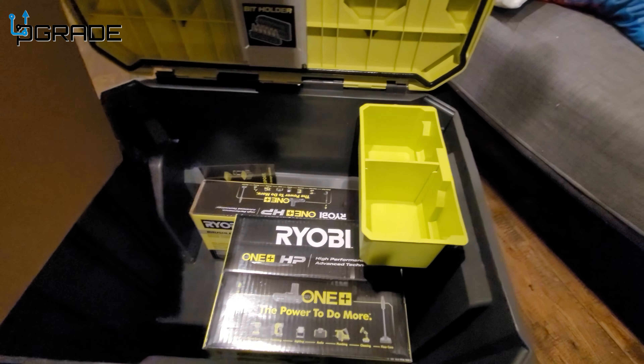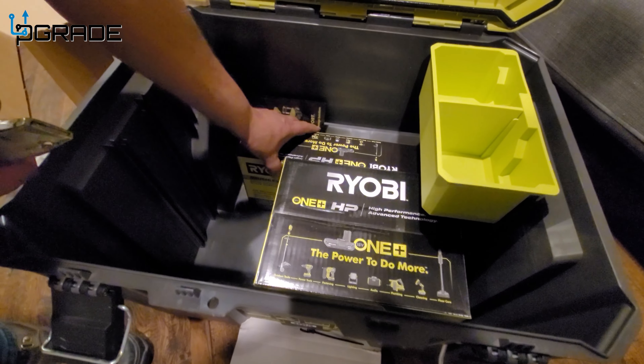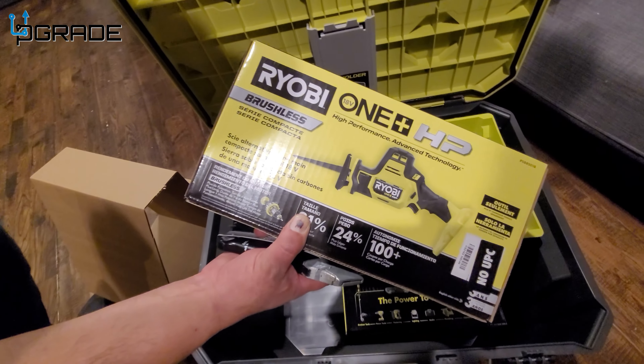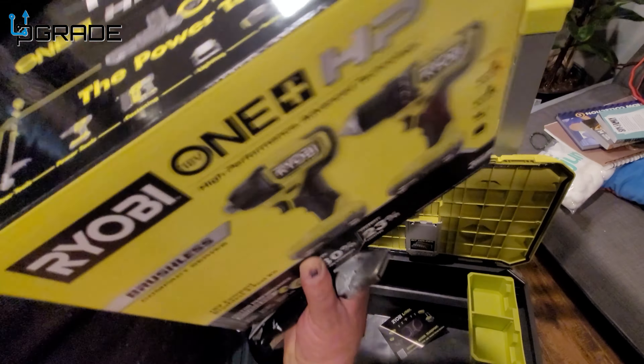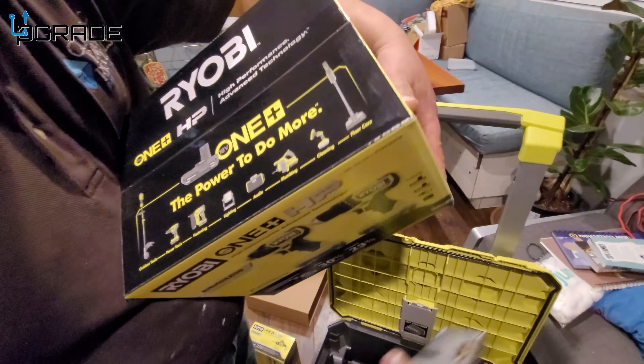On the top side they give you a small reciprocating saw — that is really nice and handy. It also comes with two 18-volt drills: an impact driver and a regular drill, two batteries, and a charger.